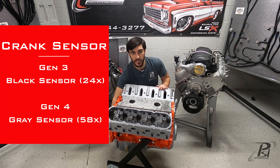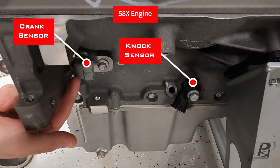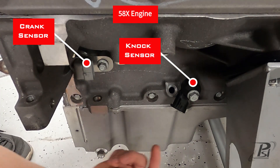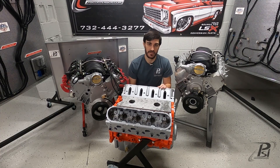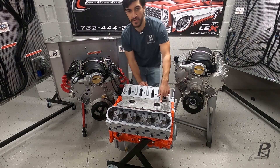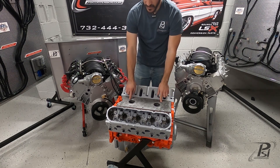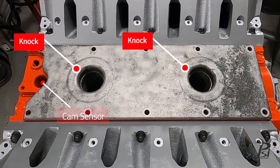Also, in around the same area, if you have a 58x Gen 4 engine, you'll have right in front of it a knock sensor, and there will be one on that side and one on the other side of the block, whereas a Gen 3 will have them up in the valley and the valley plate will have these two big holes where they mount in.